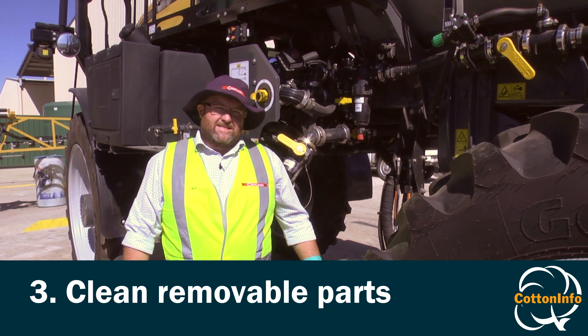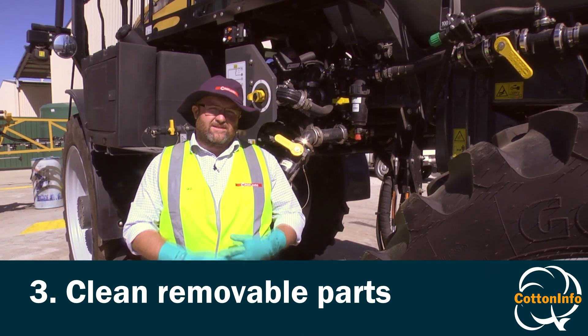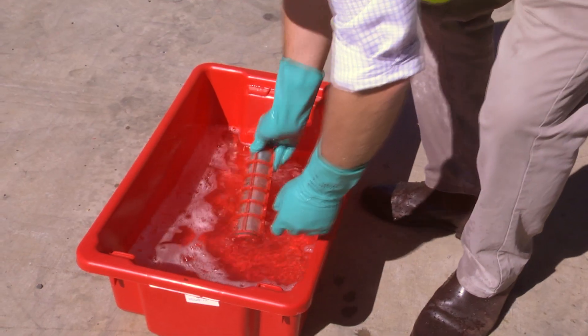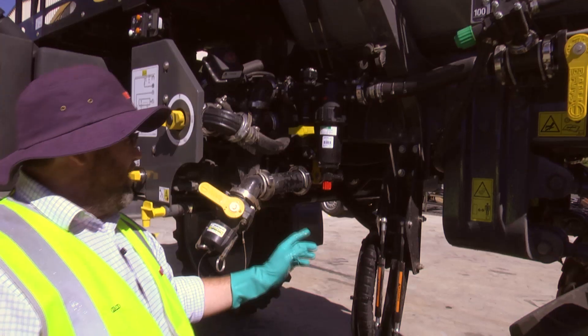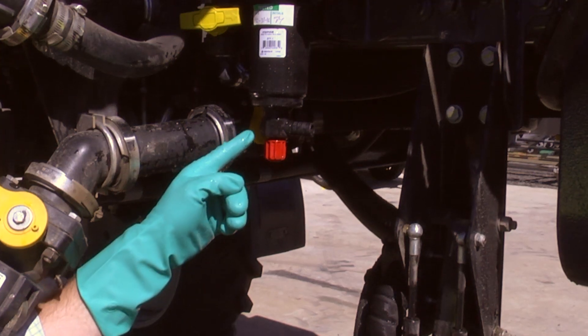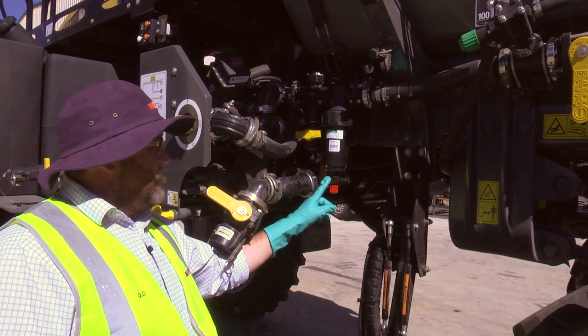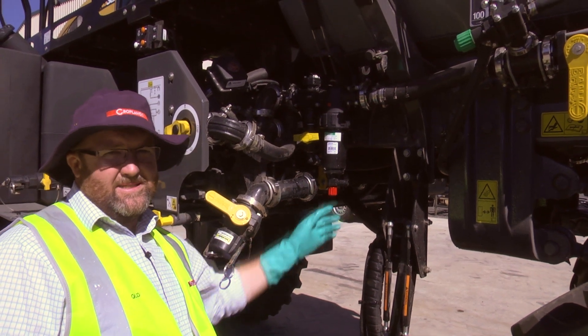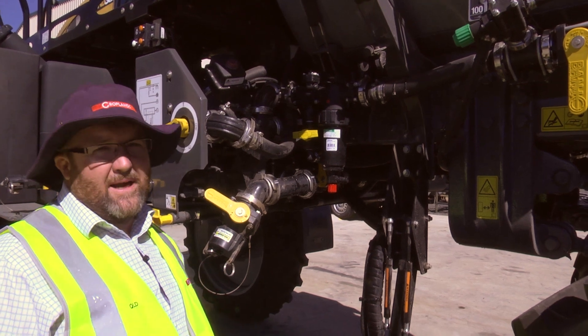Step three of the process is to now remove all strainers, nozzles, diaphragms — basically anything rubber from the machine — and clean them separately in a bucket. One thing that catches a lot of people out is that most filters these days have a quick clean feature on them. While these are handy for seeing if your filters are blocked, they should not be used instead of pulling the screen out and cleaning it properly in a bucket.